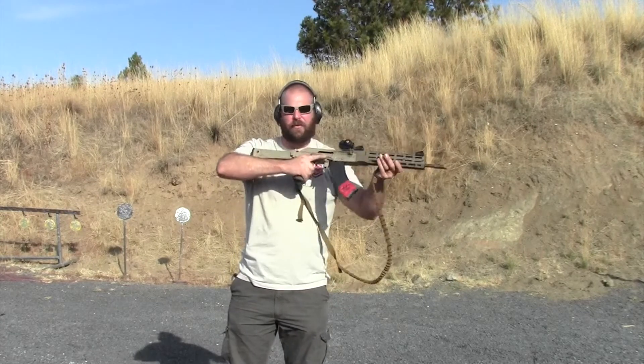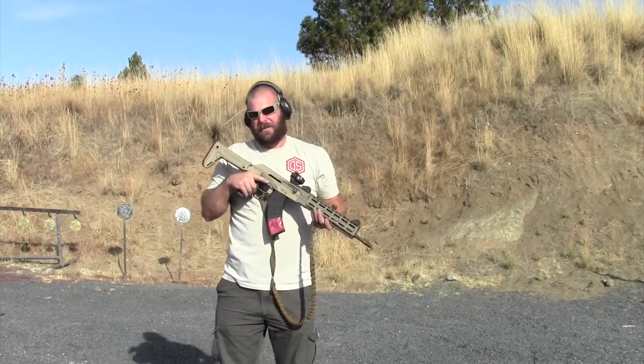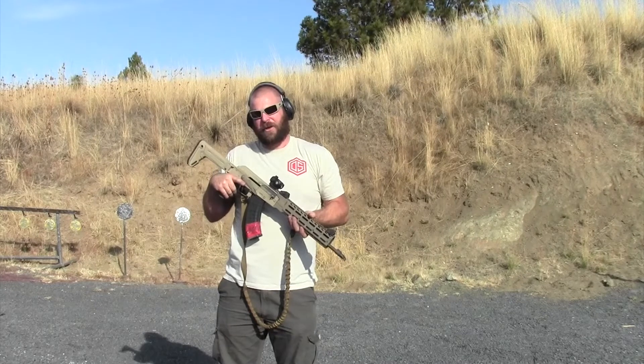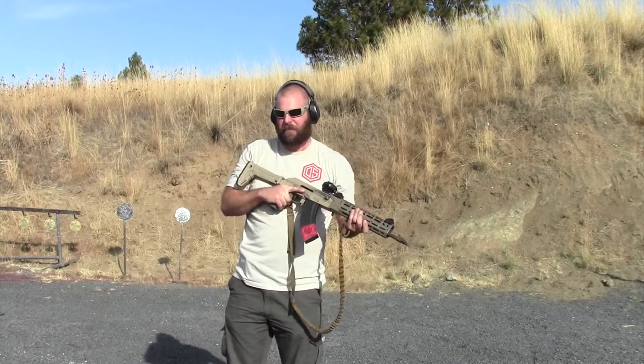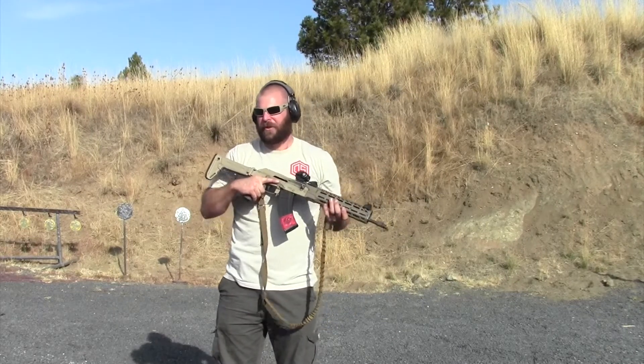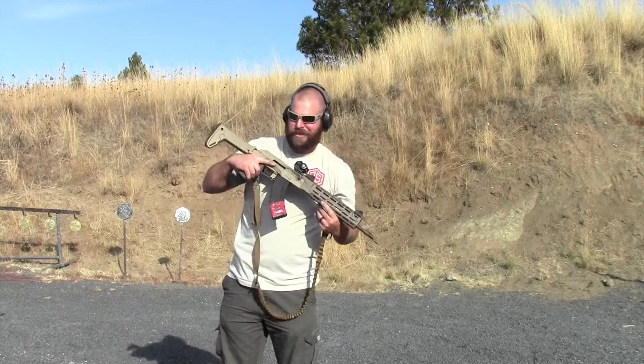You can practice that with empty magazines anywhere in your house. You probably want to do it on carpet so you don't ding up your nice wood floor. Make sure your gun is empty, your magazines are empty, and that there are no cartridges in the room.